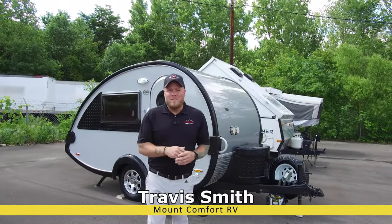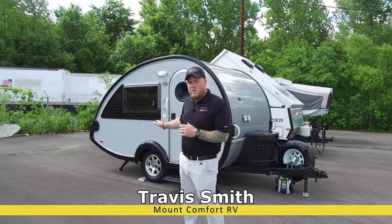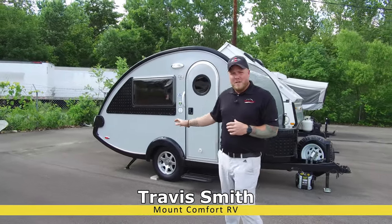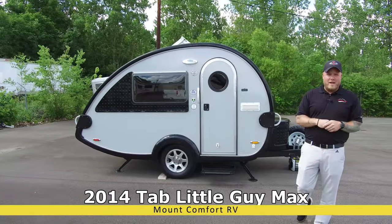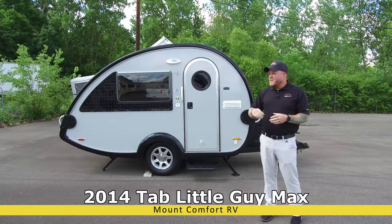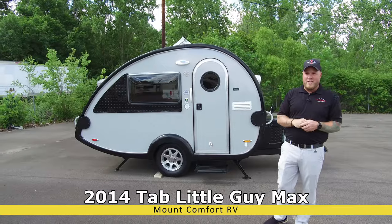How are we doing folks? I'm Travis from Mount Comfort RV. I just took this trade in — it's a 2014 Tab Little Guy Max. Extremely popular little trailers right now, and the way things are going with pre-owned travel trailers, it's not going to last until this weekend.